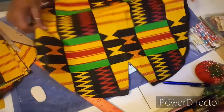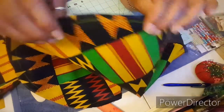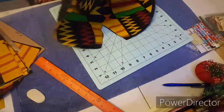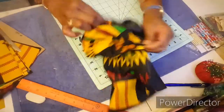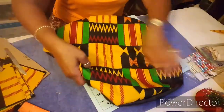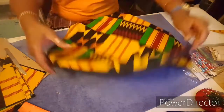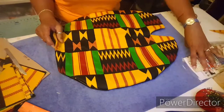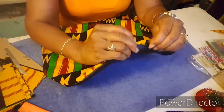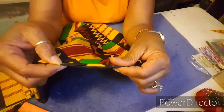Now that I have sewn this all the way around, I left the opening here so that I can flip this inside out. It's sewn all the way around — now I'll turn it inside out. This is the fun part! And this is where I make sure that the seams are pulled out and in place, evened out all the way around, and just get it nice and flat like that. So I'm going to iron this out.